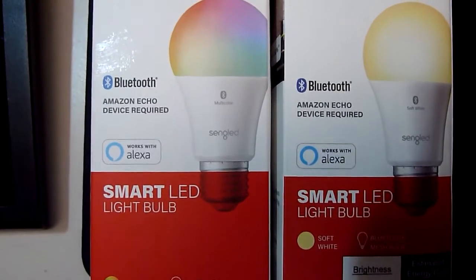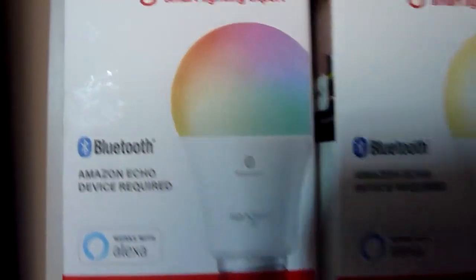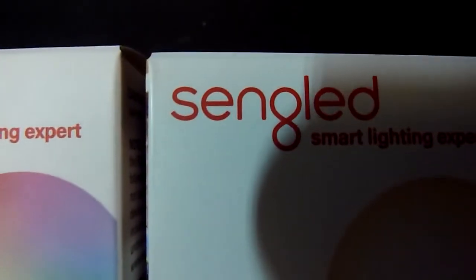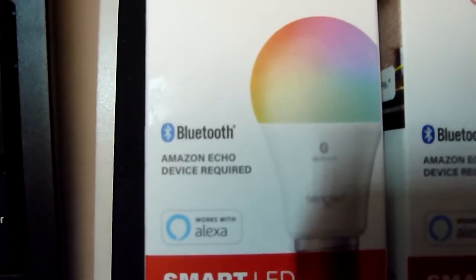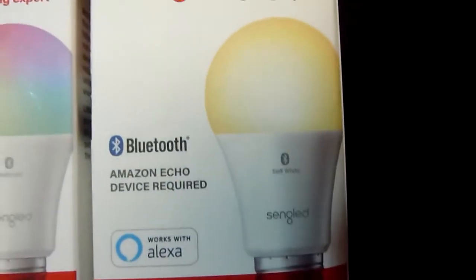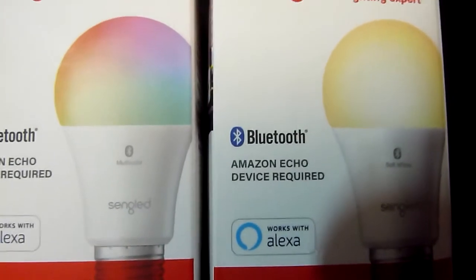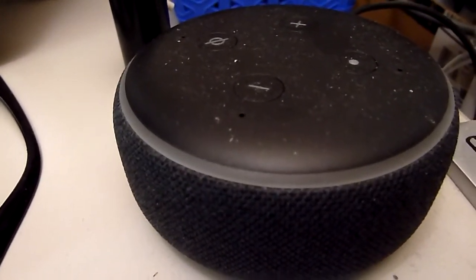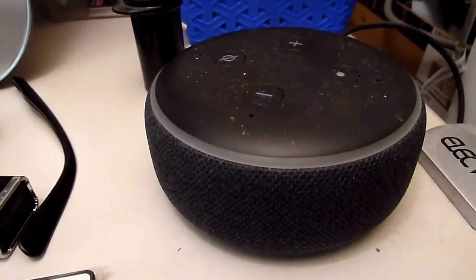Hey guys, I just want to review these light bulbs I got from Amazon. They're called the Sengled LED light bulbs. The first one is a colored light bulb, and the other is a plain soft white light bulb that does not change color. Those are the two I purchased, and they work with the Echo Dot — this is third generation. They do have the fourth generation but I like the third generation; no need to upgrade at this moment.